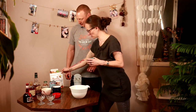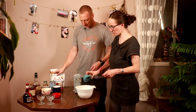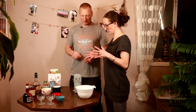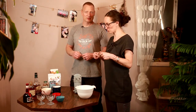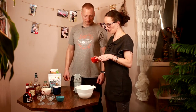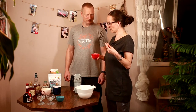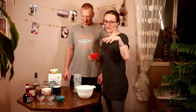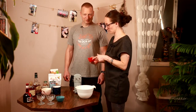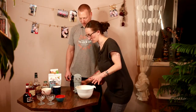Now we are adding sweetener, which is erythritol. I'm adding around three tablespoons — the recipe calls for a little more, but we don't want it that sweet. Sweeteners are usually sweeter than sugar, and erythritol can do a one-to-one, but we still tone it down. Then I have a mixture of spices: allspice, cinnamon, clove, and nutmeg — all four mixed together. We add that to our eggs and mix for around 30 seconds.